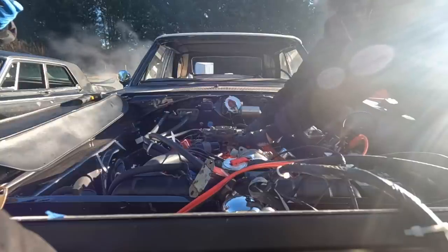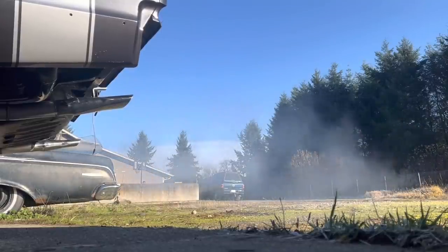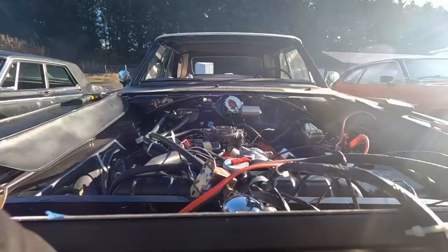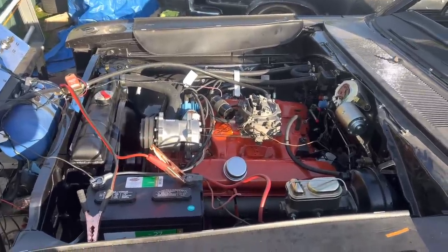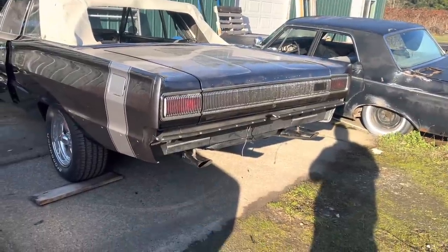Here we go. Let's go. Up and running, but unfortunately we have a couple dribbles. That's a nice swing! Sounds good though! Runs nice!